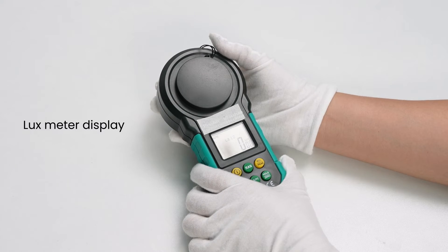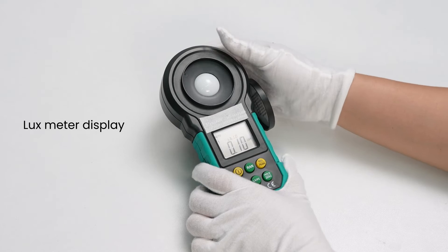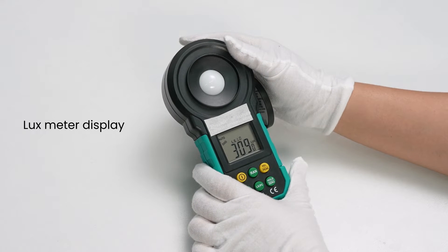A lux meter is a device for measuring brightness — specifically, the intensity with which the brightness appears to the human eye.